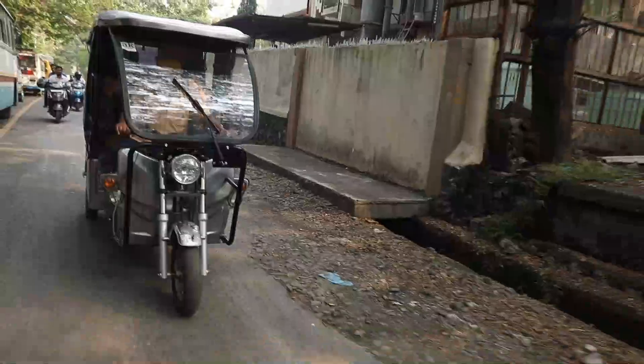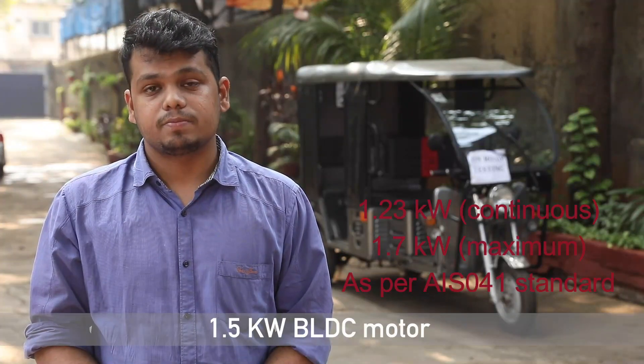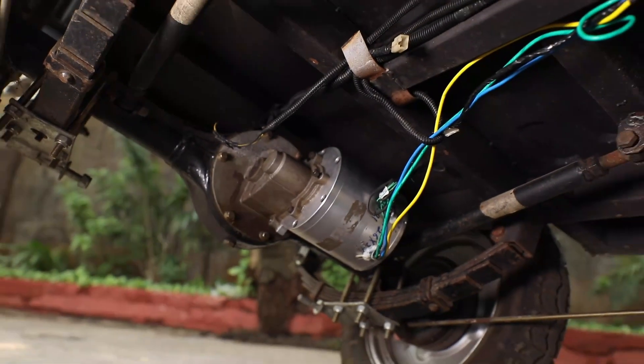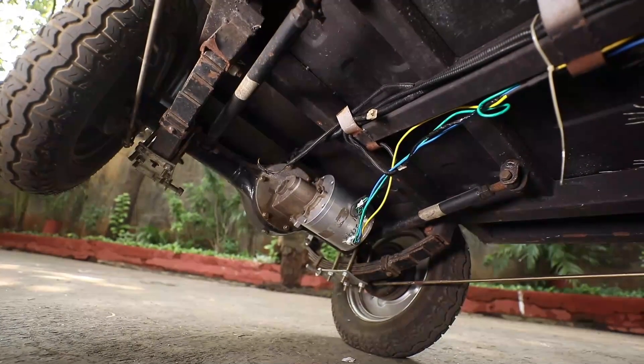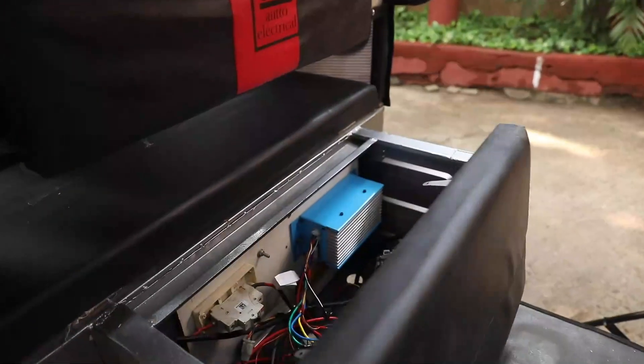Now, let us see a demonstration of this product in a running electric three-wheeler. Hello, I am Yeshdeep Surashtar, project assistant at IIT Kharagpur. I am going to demonstrate the integrated motor control and vehicle control unit developed at IIT Kharagpur in association with industry partner Brushless Motors India. To complete the package, we have also developed a 1.5-kilowatt BLDC motor for the same application. For the demonstration, we will be mounting the prototypes of the developed motor and the controller unit on a commercial e-rickshaw. The 1.5-kilowatt motor has been coupled with the gearbox of the e-rickshaw, which transmits the power delivered by the motor to the wheels through an open differential.